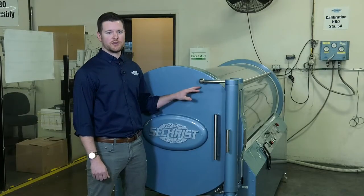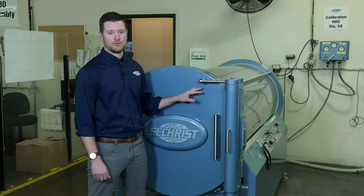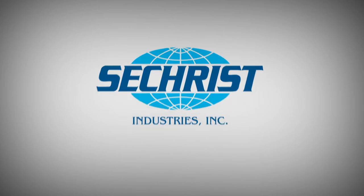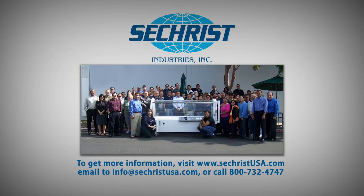Once you've replaced your door seal, you want to pressurize the chamber to 30 psi and make sure you don't have any leaks. If you don't have any leaks, you're finished. And those are the simple steps to replace your door seal. To find out more about any of our full suite of hyperbaric products, please visit us on the web at www.secristusa.com. Our team is standing by to serve you.